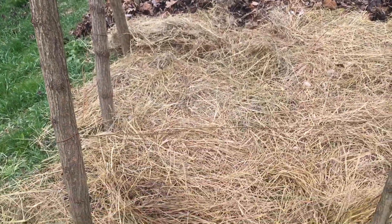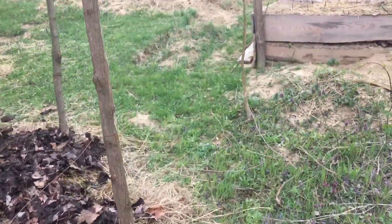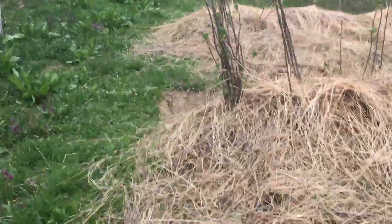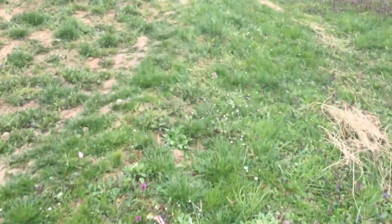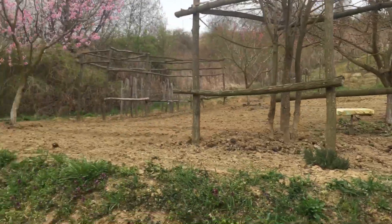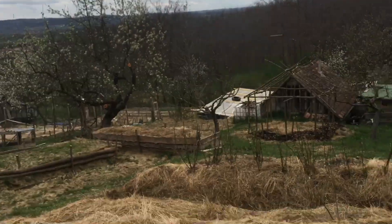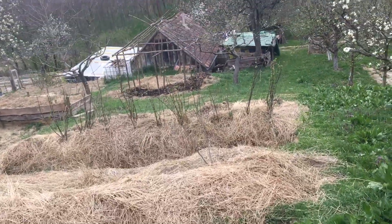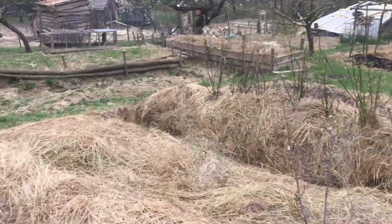I'm trying to go for a no-till garden, which means unlike my neighbour who's spent quite a lot of money on a rotavator and rotavated all his lovely land — it all looks pretty, just ready for planting. This is the difference: this is a no-till garden, so basically I've put hay down and hopefully it smothers out the weeds.